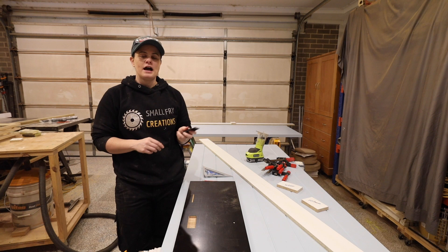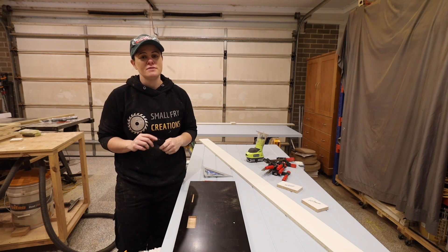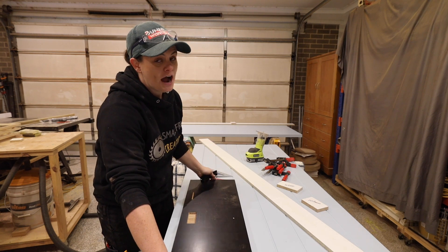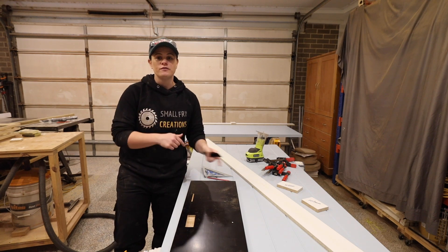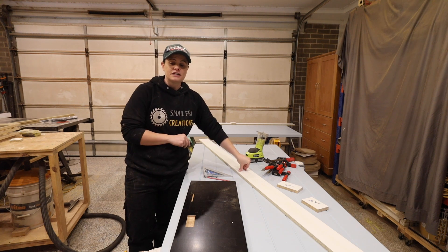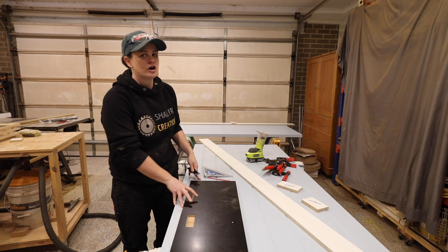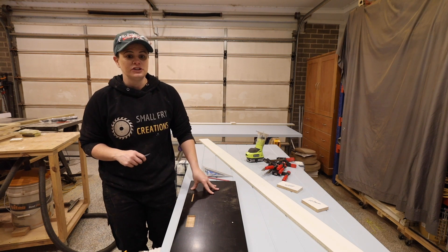We're up to the point where we're going to install our door pulls. I'm not going to run into too many measurements because yours may be very different. My number one biggest suggestion is to grab some plywood and do practice runs on there before you do it on the real thing. I made two mistakes before I got it right on the third try, and I'm so glad I did it on plywood first. I'll mount the flush ones here in the workshop and put the handles on on-site for transport reasons.